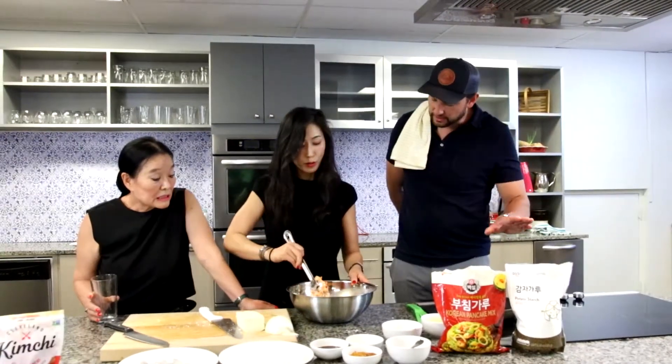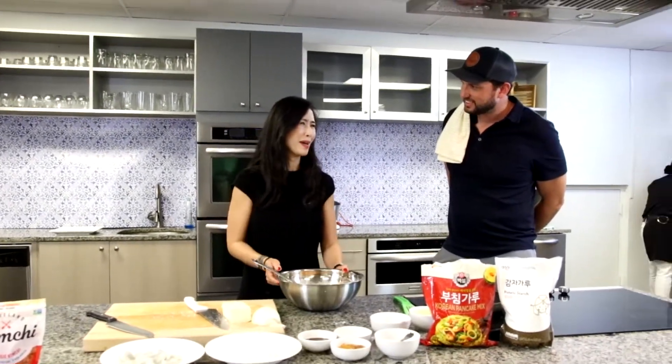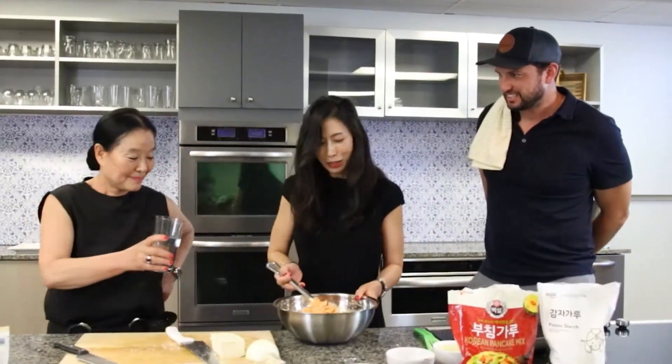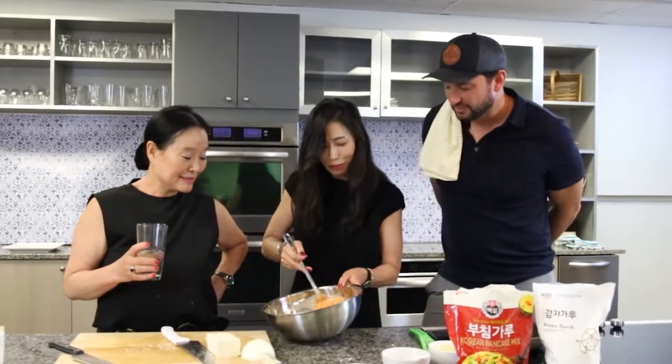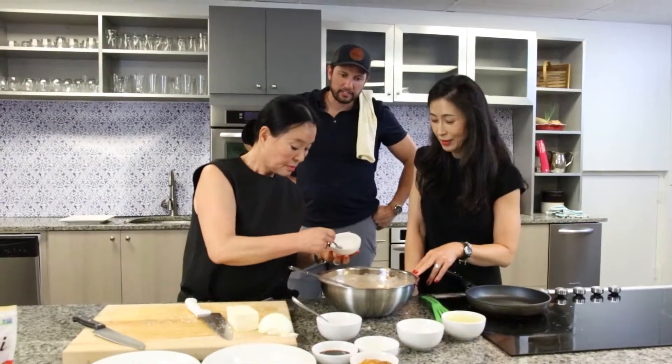It's not a super difficult recipe — it's very easy ingredients. The key about Korean cooking is moms always say 'just enough,' they don't really measure things. So just by looking at it, instead of measuring one cup or two cups, you have to see the consistency. It's all to taste.